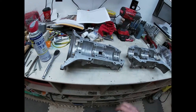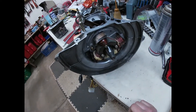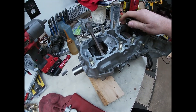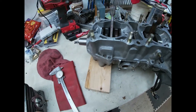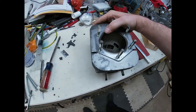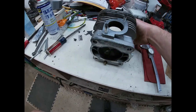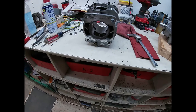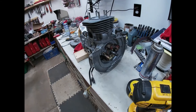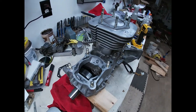Got the crankcase back together, crank's all in, got the mag on it, nice and smooth, everything's oiled up. Working on one of the cylinders right now. Going to get that cleaned up, run a hone down it, get that all done and start putting the top end on.